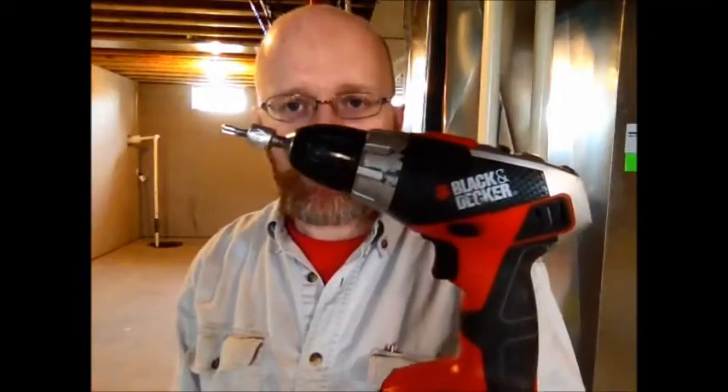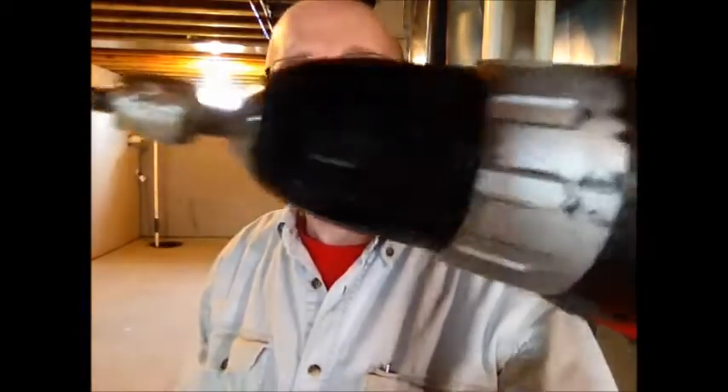Another handy thing I've done is take this lithium-ion, real lightweight little drill driver and carry it in my duct blaster bag. I leave it with a stainless steel self-tapping screw taped into a hex head — that's my speed drill for drilling a little hole in the duct system to put my pressure pitot tube.